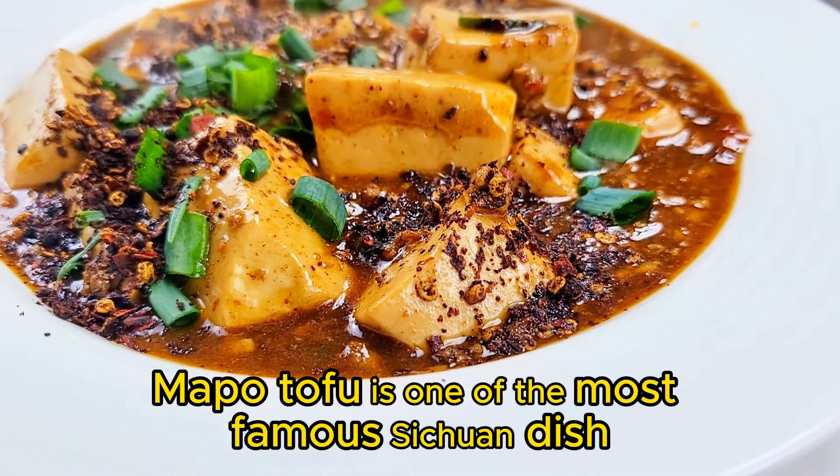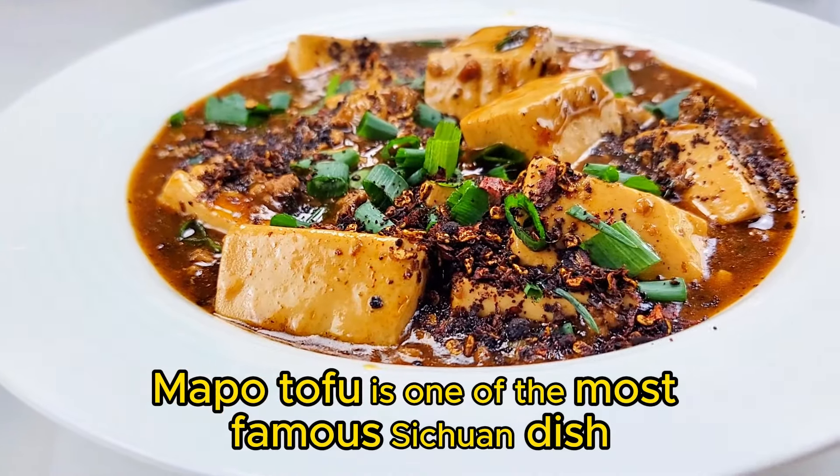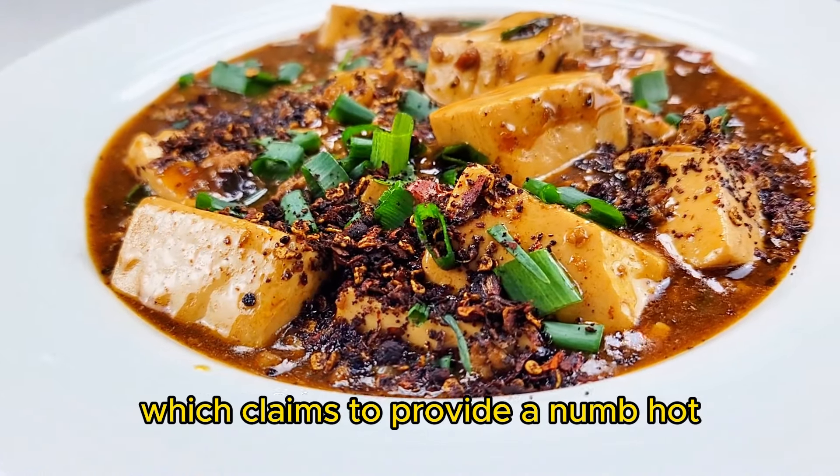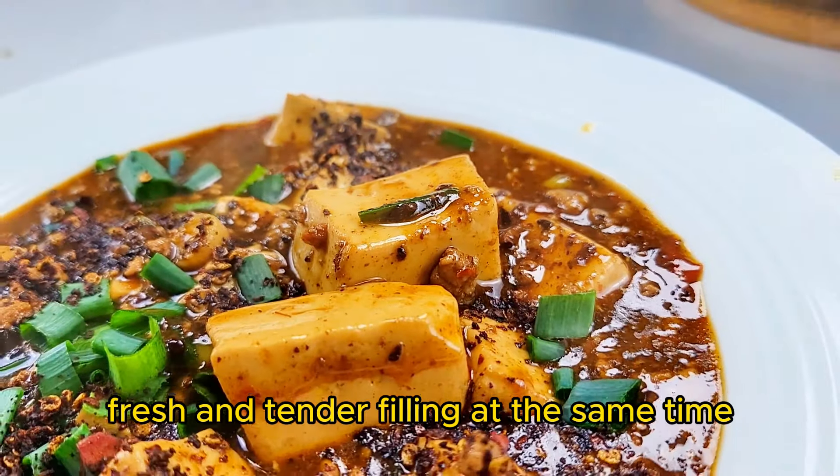Mapo Tofu is one of the most famous Sichuan dishes, which claims to provide a numb, hot, fresh and tender feeling.